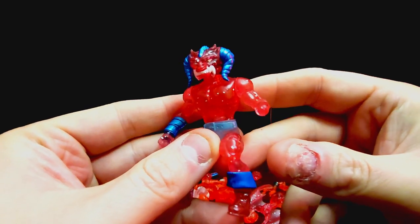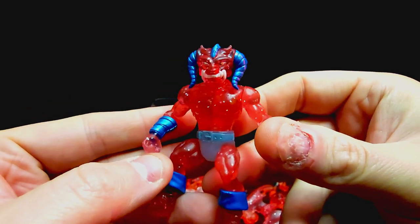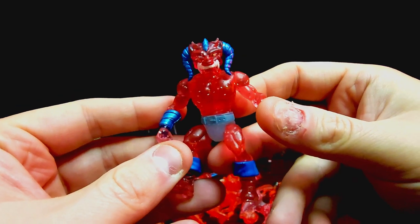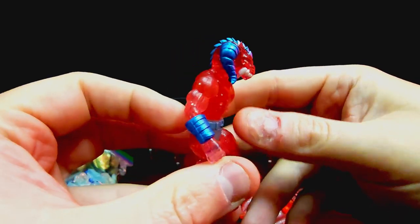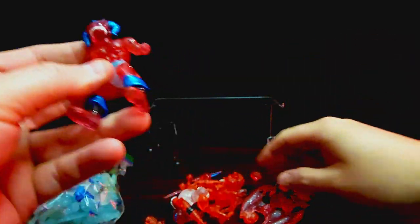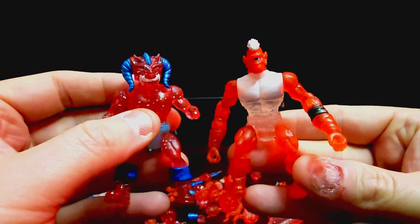His arm popped off on this one but he's super cool looking. I love the head on that guy — I don't have one of the Battle Tribes with this head. I love the translucent glitter red with that metallic blue, looks really sharp. It looks like they swapped some pieces on these guys too, because some of the clear parts go with other clear guys as well.